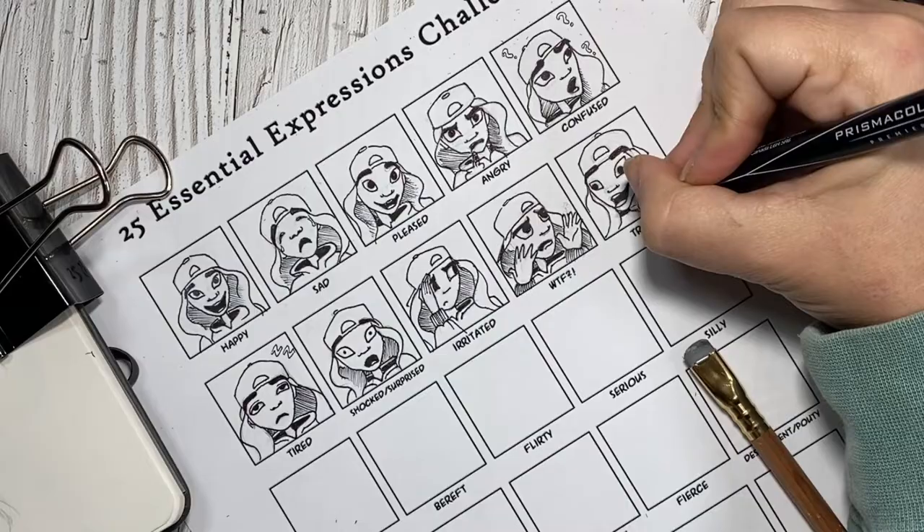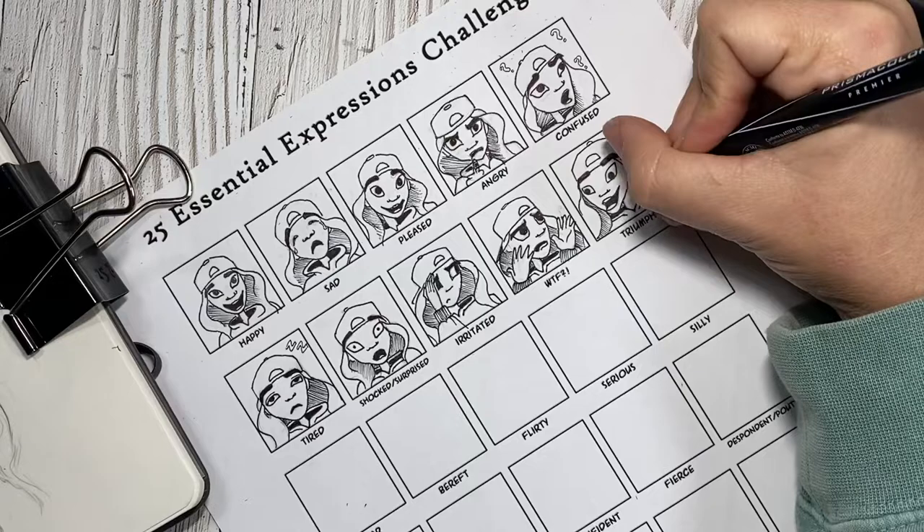Yeah, I like the way she looks. I mean, she's a little in your face — that is definitely a drawing that's closer up. But I feel like that also fits with the expression.